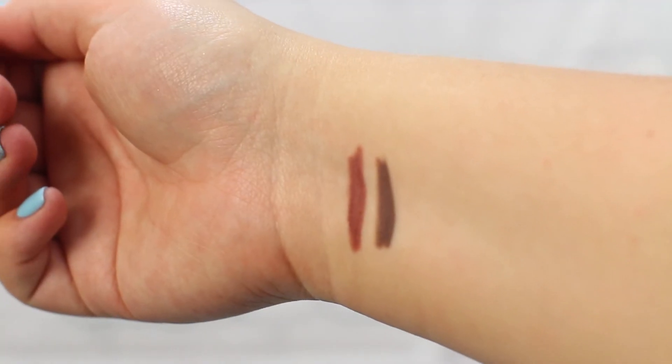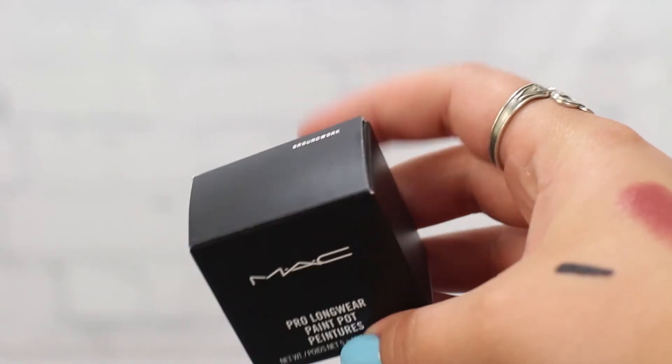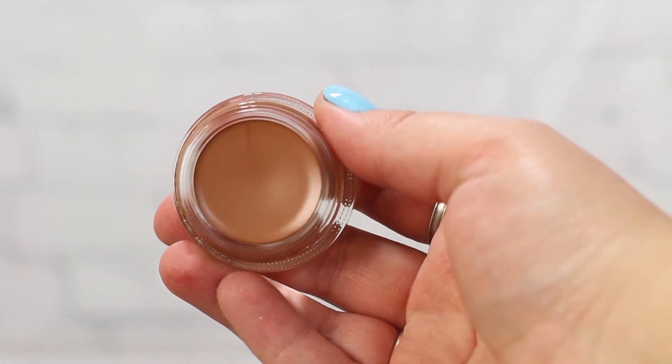Next I got two lip pencils matching Whirl and Stone so I can line underneath them. The last two items: I got a Paint Pot in the color Groundwork — it's a darker brown than the Soft Ochre I already have. It'll be a nice base to put eyeshadow on top of when doing a darker look, as a good foundation for your eyes.